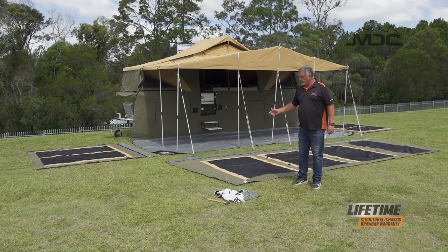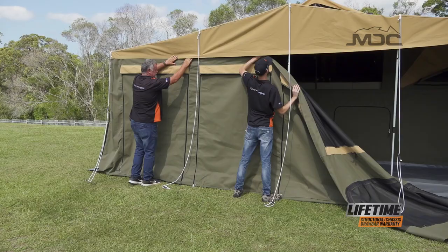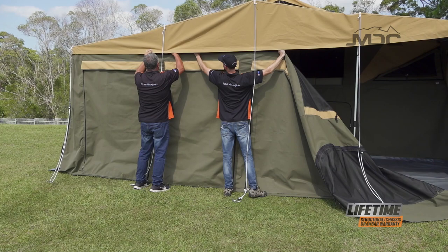Beside me here, we have the front wall. Again, D-rings at the bottom, velcro at the top, and it attaches across the front wall of the annex.